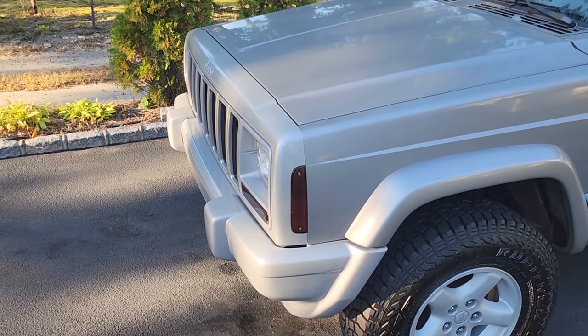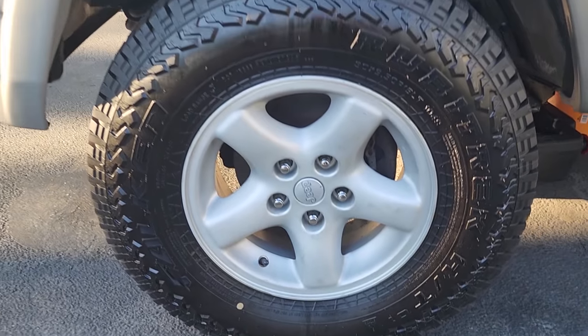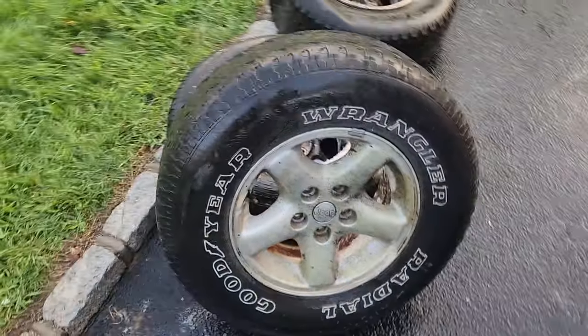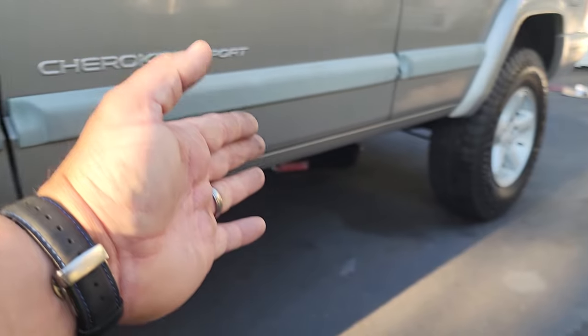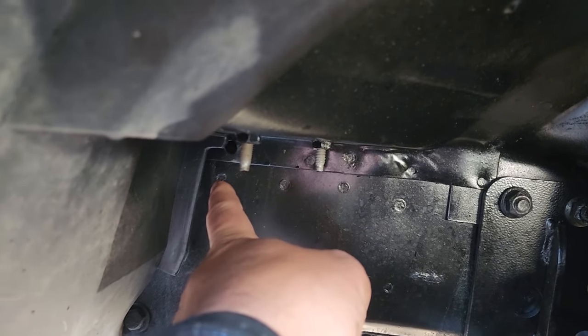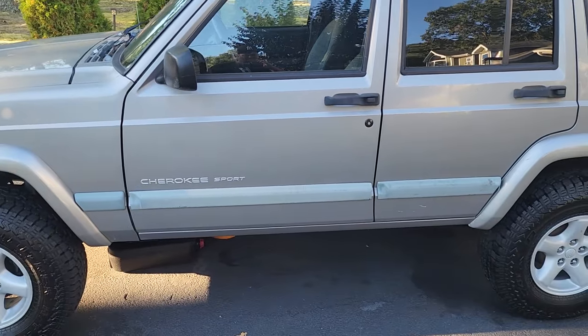Moving on to the wheels — these are factory 15-inch XJ Echo wheels on 30 by 9.5s, sitting pretty on a Rough Country 3-inch budget boost with the pucks up there and new shocks. In the rear I've got rear leaf springs that I had to add a leaf kit to. I also added new airbox bolts — really nice. Had to tap and thread one of them. That's pretty much it cosmetically for the front.